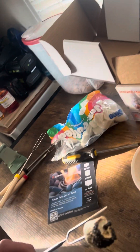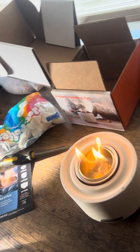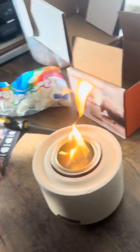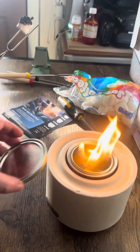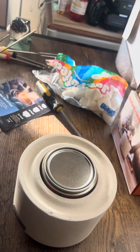Now, to put the stove away, you have to carefully put the lid on. It's not easy. Put it on. I'm scared. You're scared? And that puts the fire out.